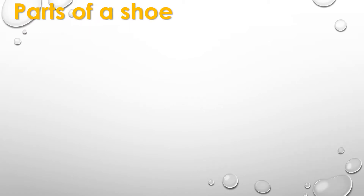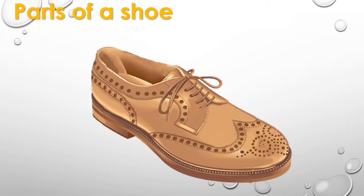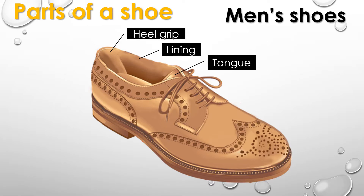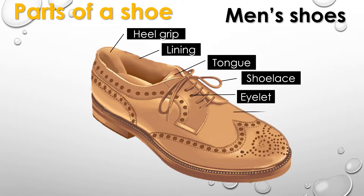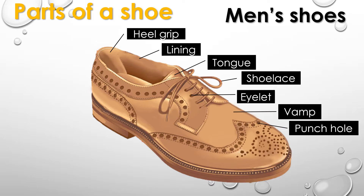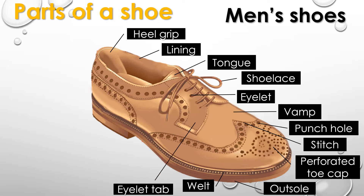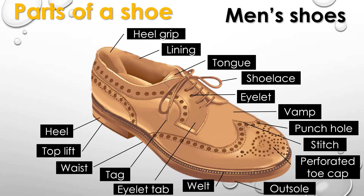Parts of a shoe: heel grip, lining, tongue, shoelace, eyelet, vamp, punch hole, stitch, perforated toe cap, outsole, welt, eyelet tab, tag, waist, top lift, heel, nose.